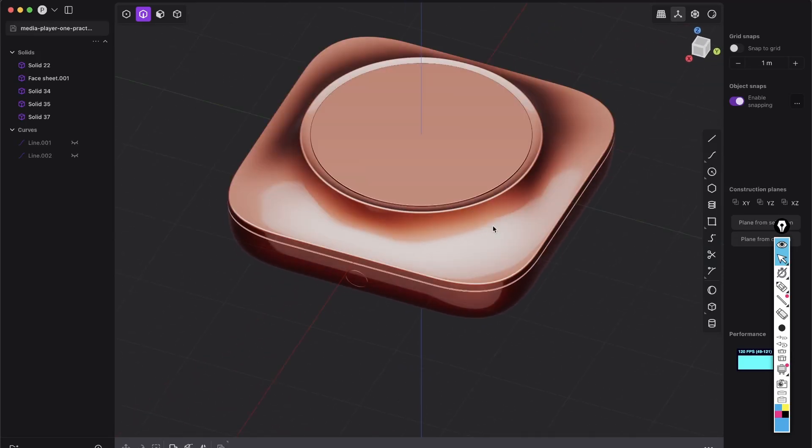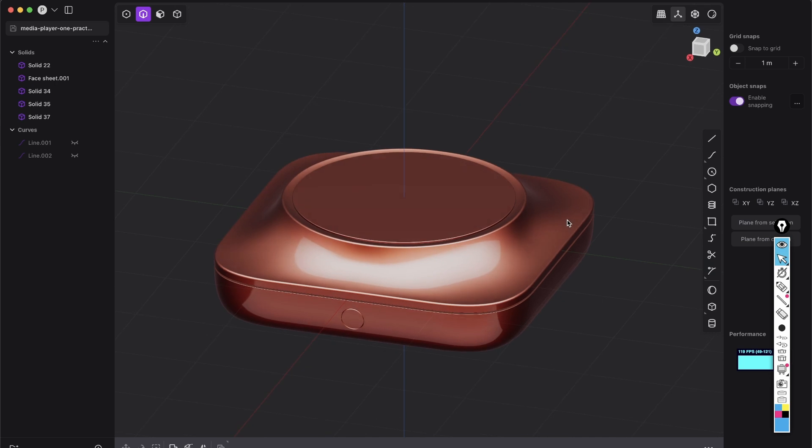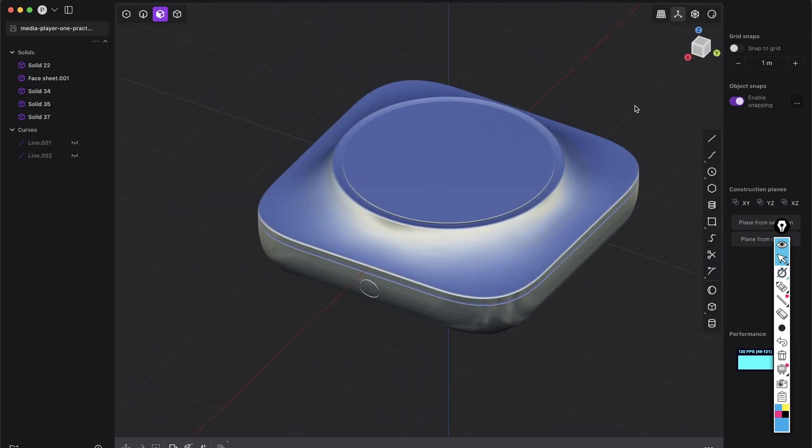Hey everyone! So how can you create this kind of shape? This is a very good surface modeling practice. So here we see we don't have any issues. So let's create together the shape.